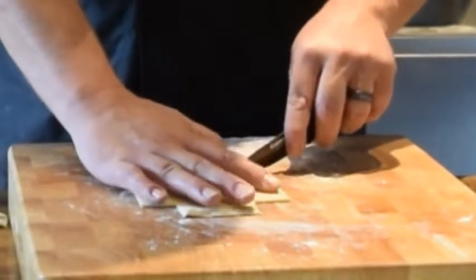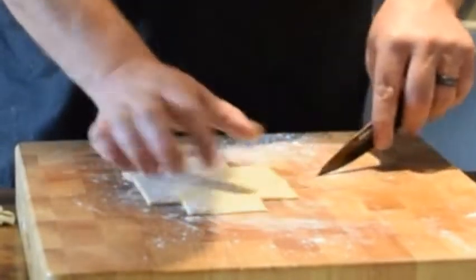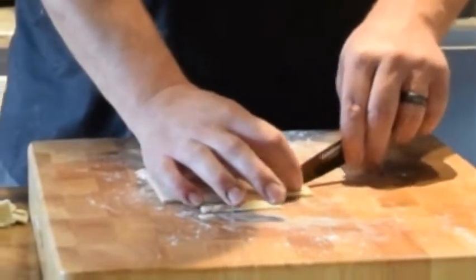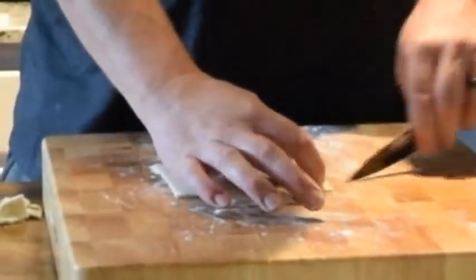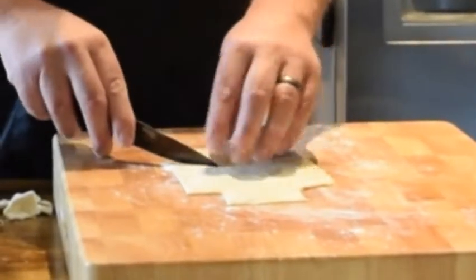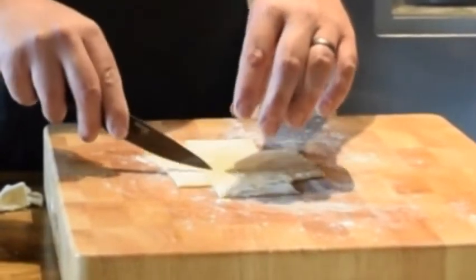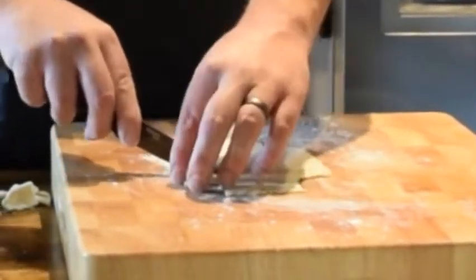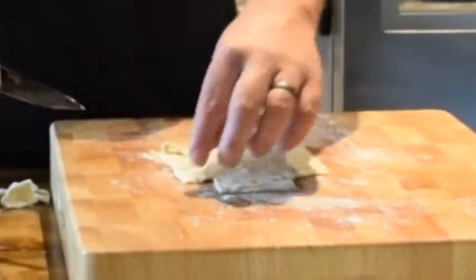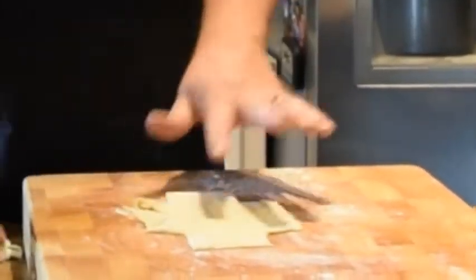We're going to cut these at an angle, and you don't want to make the center too narrow because you want somewhere for the filling to rest. If you cut it too narrow, your filling might leach out when you have this in the oven. I have the oven already preheating at 425, and these are going to take anywhere from 10 to 15 minutes. We're going to build a couple of different types here.